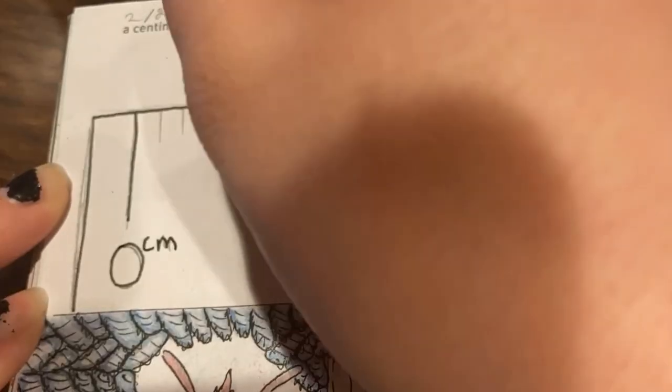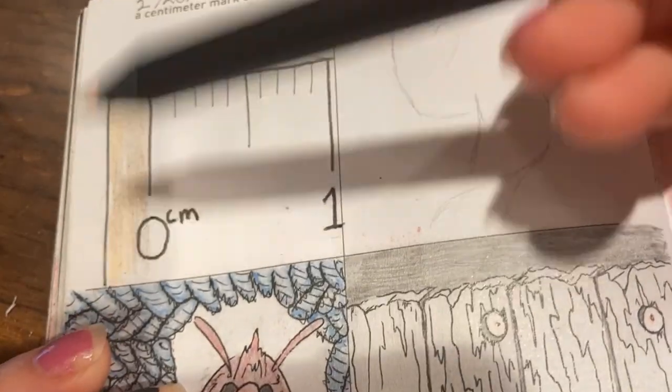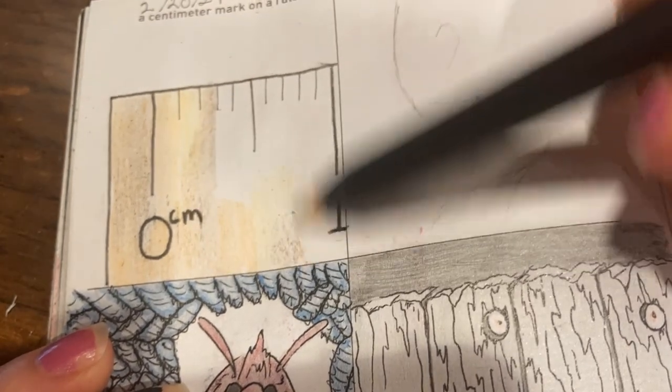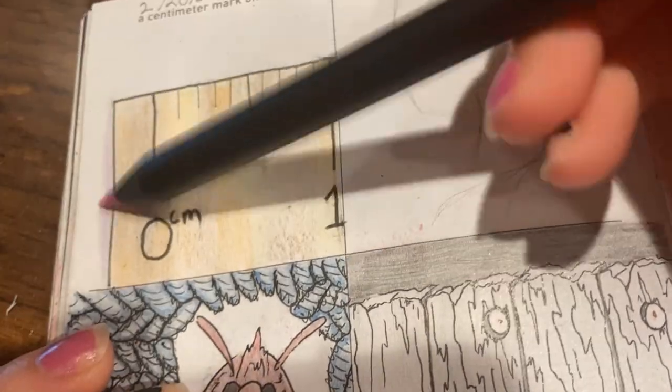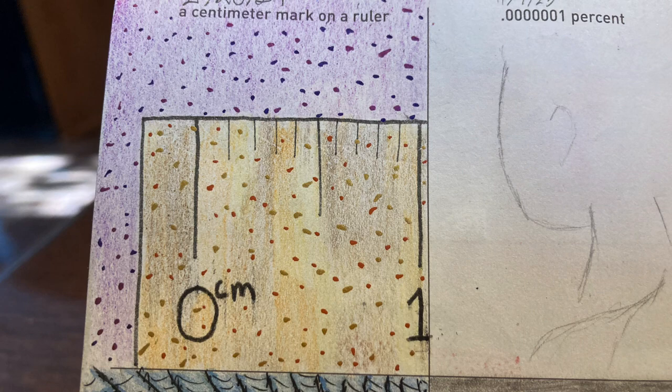Next we have a centimeter mark on a ruler. This is a rather boring prompt and I've been pushing it off for quite a while. After outlining it in micron I used rainbow colored pencils, because those are much more fun than basic colored pencils, and then I covered the whole thing in dots with grabby metallic acrylic paint markers. Here it is done — it's boring, but the dots make it slightly more fun.